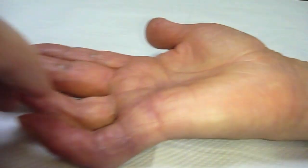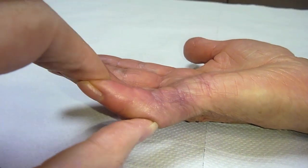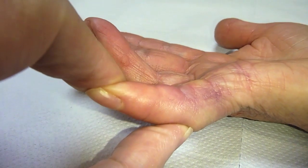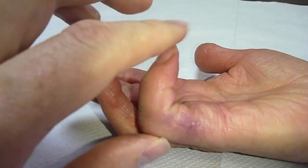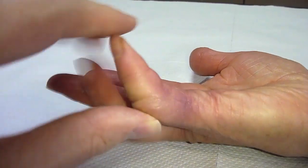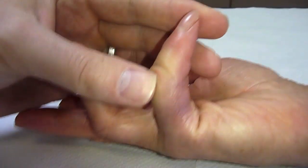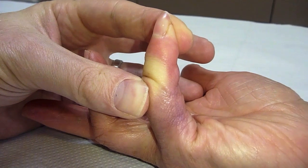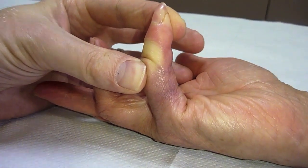Now five weeks post injection, the skin is completely settled, the hand is pain free, and the contracture is improved, but not complete. This, as I mentioned, is due to the fact that this lady has had two previous operations. Overall however, she is very happy with the range of movements she has on her finger and the function which has now returned and improved in the hand.